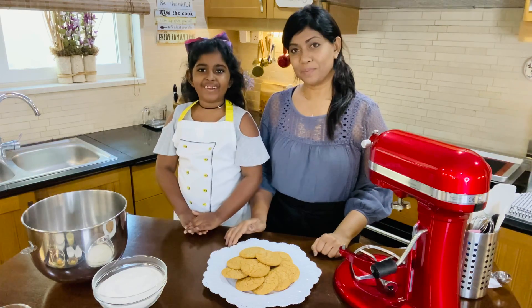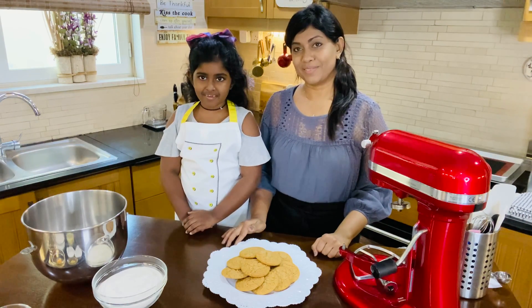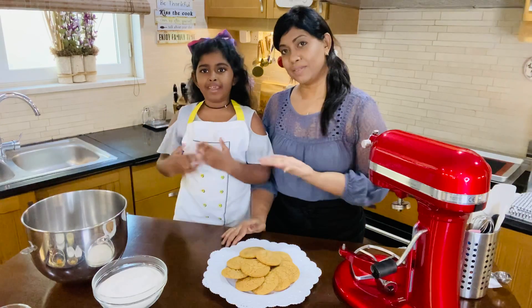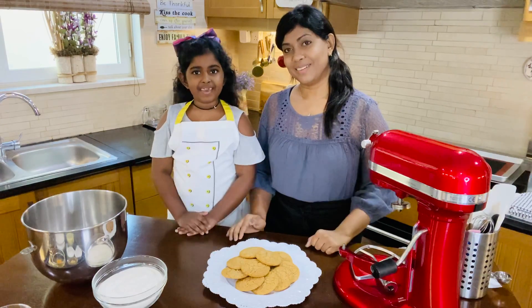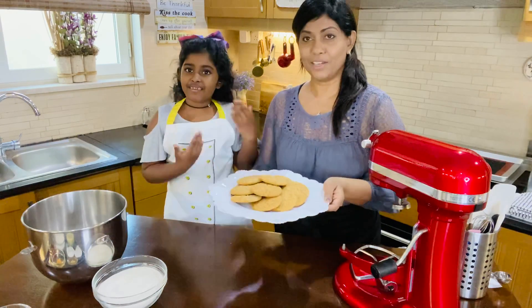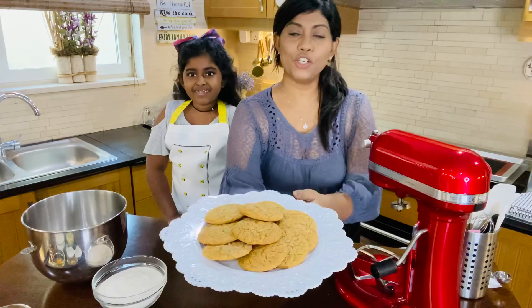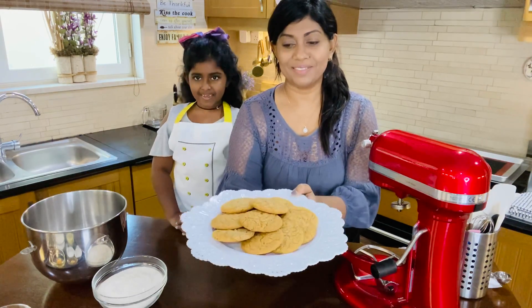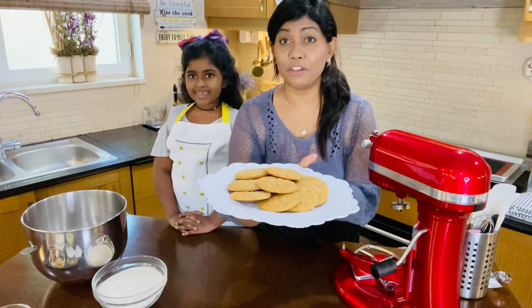Hi everyone! We're going to be doing another baking session with mommy and me. My name is Mia and this is my mommy. Today we are going to be making ginger cookies. So these are ginger cookies that we've made, and we're going to be showing you how to do this today. Very easy and very yummy.